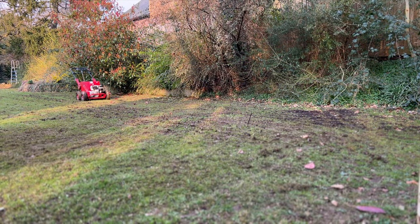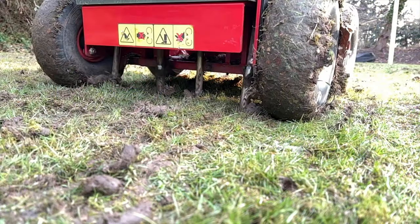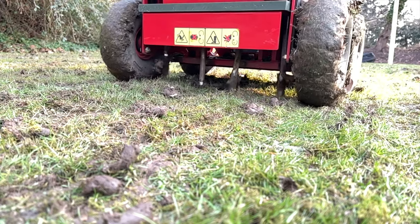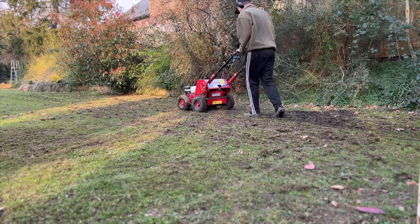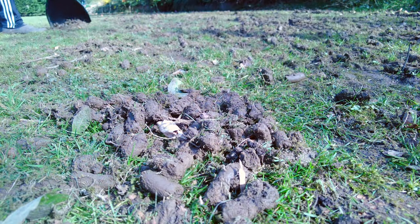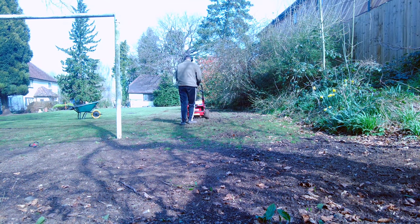This area of the top lawn was so compacted and waterlogged, so I switched over to the hollow plugs. These work similarly, but they remove small soil plugs and put them back onto the lawn. They can be left to degrade back into the soil, but I decided to let them dry and remove them. I then repeated this process again to try and remove as much of the compacted soil as possible.